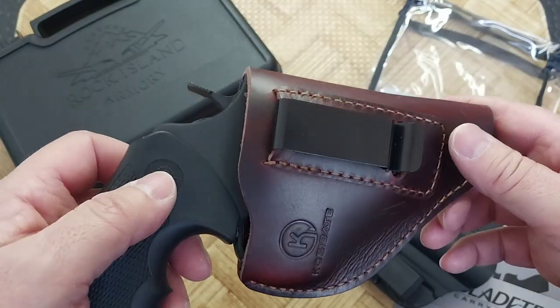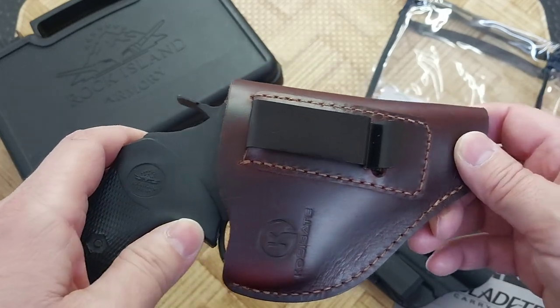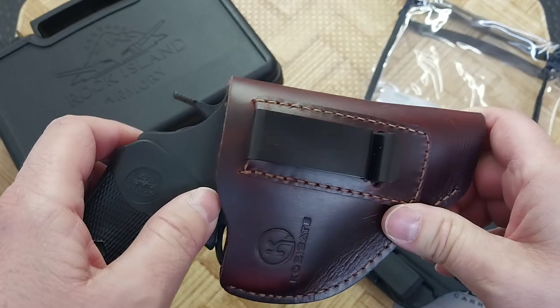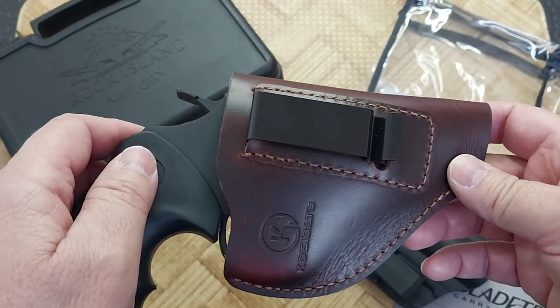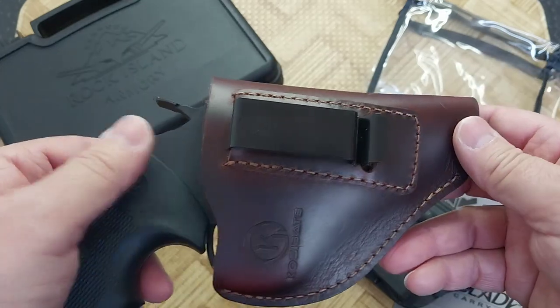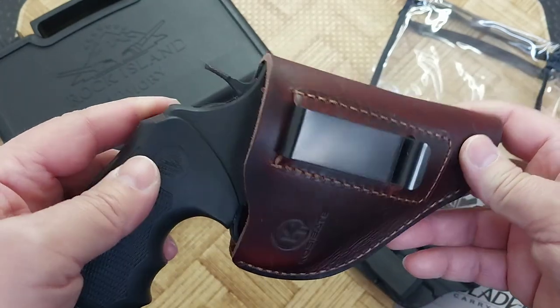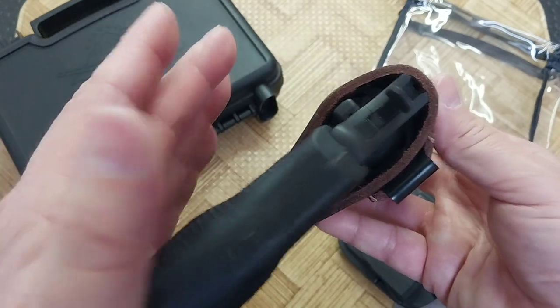It will definitely fit, even though at first you think it's not going to. Warm up the leather a little bit — just sit on it, stick it under your leg for a bit, warm up the leather, and then you'll have to slowly work it in there. But it will definitely form fit to it.